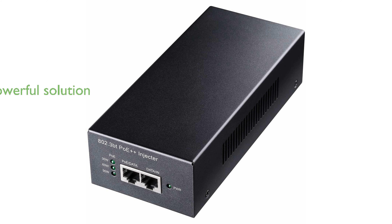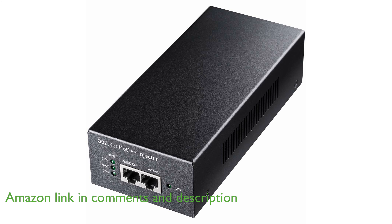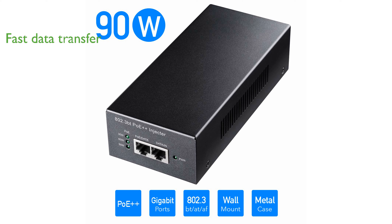The QD PoE 400 Ultra PoE++ adapter is a powerful solution designed to provide up to 90 watts of power, making it ideal for demanding devices like IP cameras and wireless access points. This adapter supports a data transfer rate of up to 1,000 megabits per second, ensuring fast and reliable network performance. With its robust metal housing,